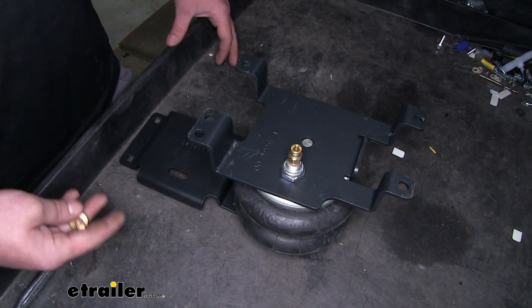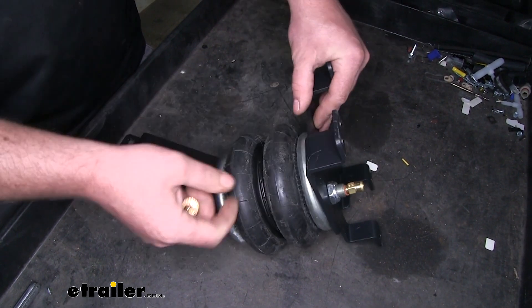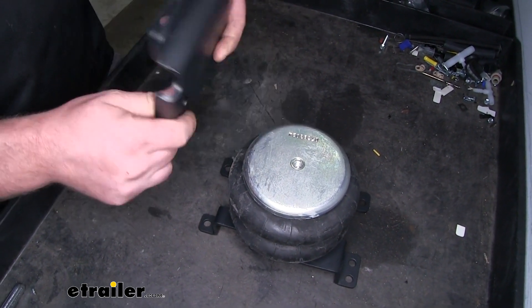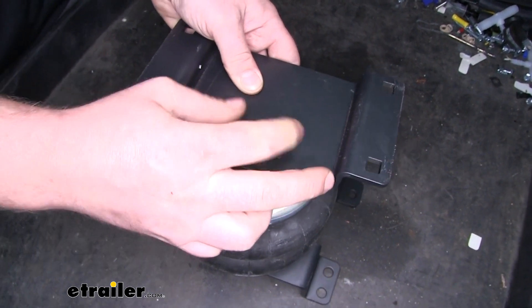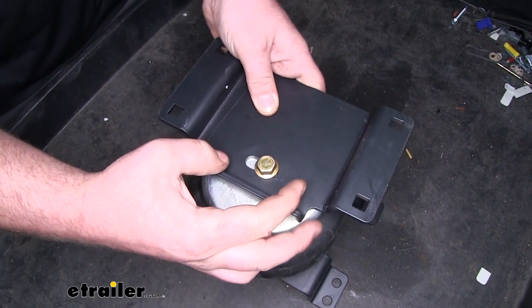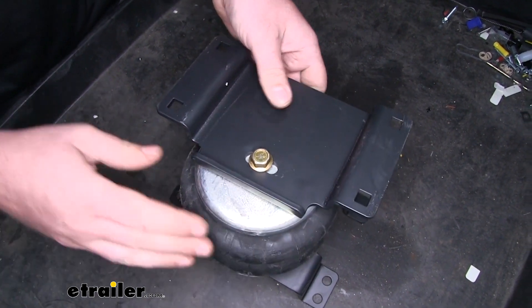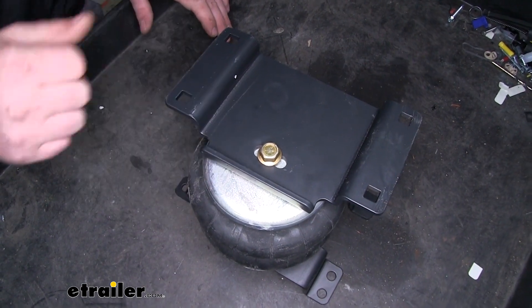Now we can loosely secure our lower bracket. If you flip the assembly upside down, we're going to take our lower bracket and our bolt and get that threaded in. We don't want to tighten this down completely because it makes it a little easier to slide it back and forth when we're underneath the truck. Get it about hand tight, and we can completely torque it whenever it's completely installed.